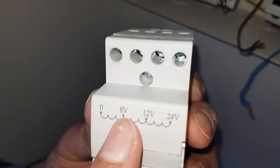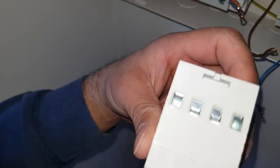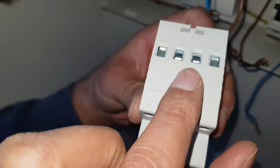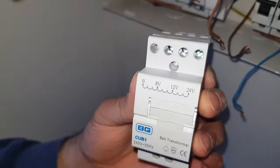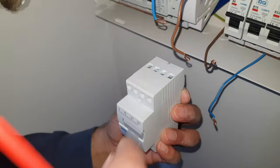So if our doorbell only required eight volts we'd plug it into this port here. If we needed 12 volts we'd use this one. But as we're going to use the full 24 volts, we're going to use the last one which is just there, so we're just going to click that up.